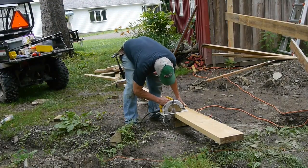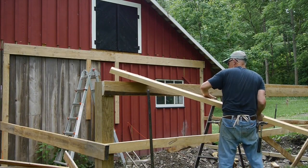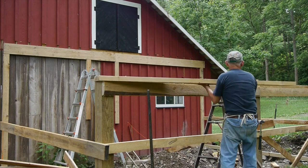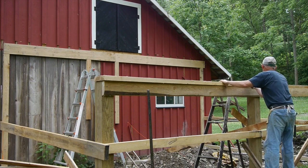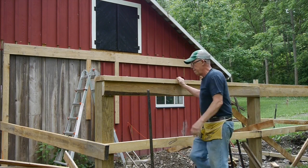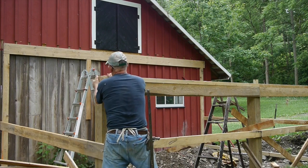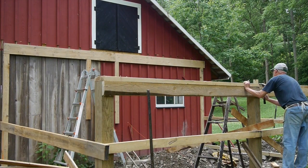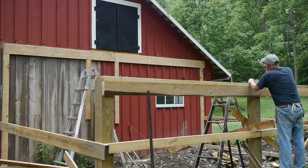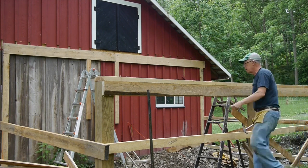So we'll get the other one measured here. This is a 2x8, and I set it right up there on top of those posts, right out even with the edge of the 2x6 down below. That'll make a real strong header there. Now this is rough-sawn hemlock lumber, and I get it from a local Amish mill. When they say 2x8, they mean it's a full 2 inches by 8 inches.